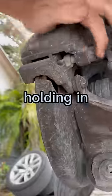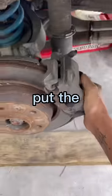After you take off the wheel, there's going to be two bolts holding in the brake caliper. After you get off the two bolts, put the brake caliper to the side.